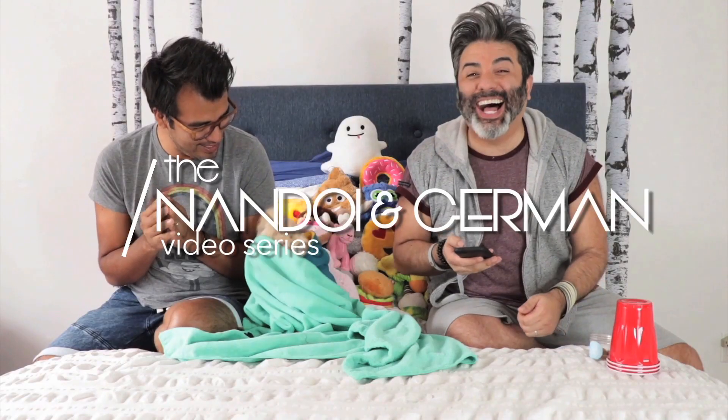Hi everyone, I'm Nando. I'm German. And today we have something to confess. We're here to confess that we are murderers.